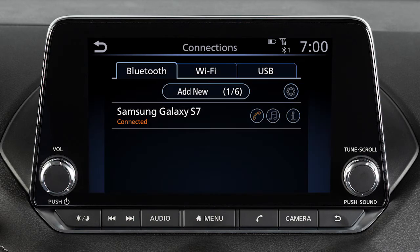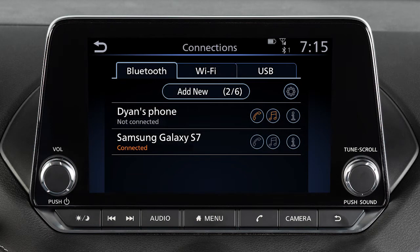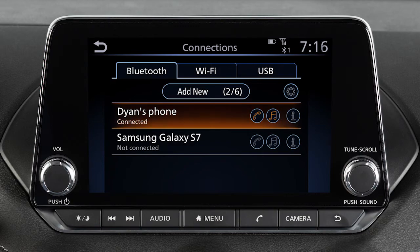Once your device is removed, repeat the connection procedure. From the connection screen, you can touch to switch to a different Bluetooth device.